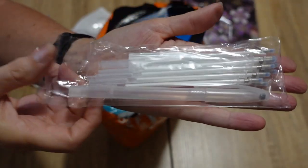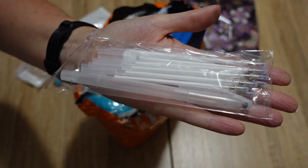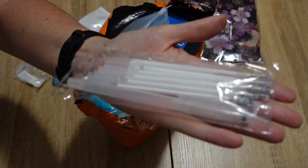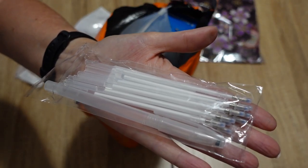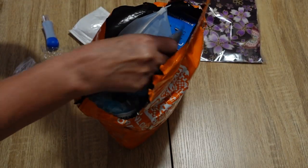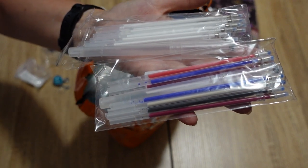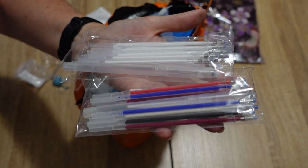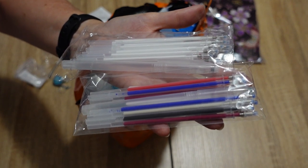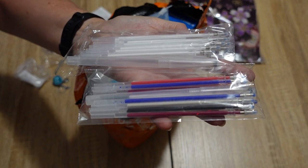These are for sewing — these are heat removable pens. I did get a lot of white ones; it comes in a pack like this. I also purchased the multicolour pack because if you're using white fabric a white pen is not going to be very helpful. So I did get the multicolour set as well. I'm really excited about having those because I have a sewing project that I want to get started on.